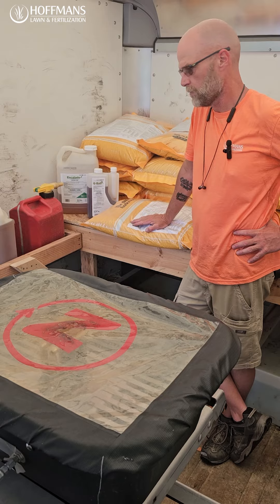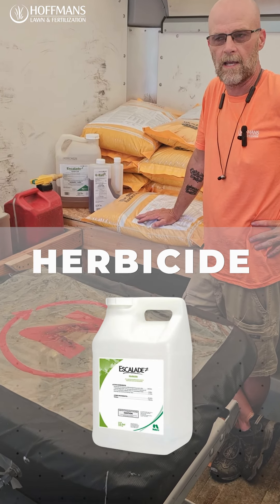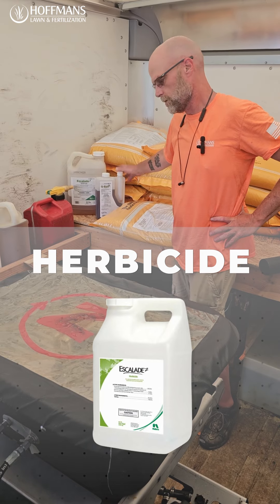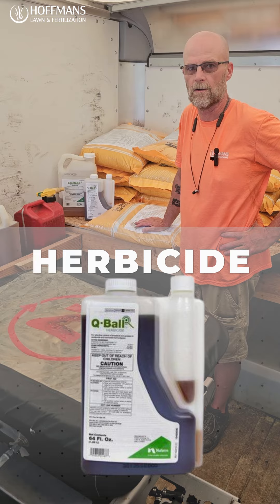We've got the Dimension pre-emergent that we just discussed. We also have our Escalade herbicide, which is used for the broadleaf weeds — the dandelions and the clover. We're using a Cue Ball herbicide to control the crabgrass and help eliminate it for what the pre-emergent doesn't take care of.